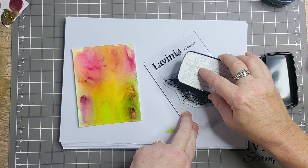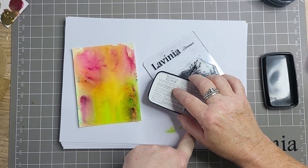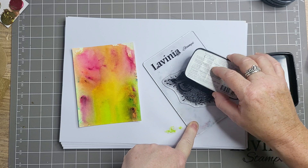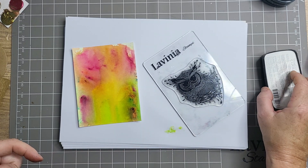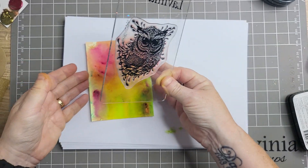I have some ideas for some of the other stamps, but I think just like everybody, everybody's concentrating on the owls. So I'm going to do a couple of clean and simple ones tomorrow which I know what I'm doing, and they're owls, and then I've got one for Keyes.